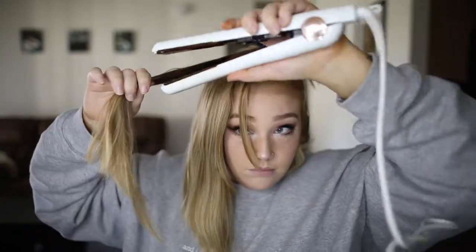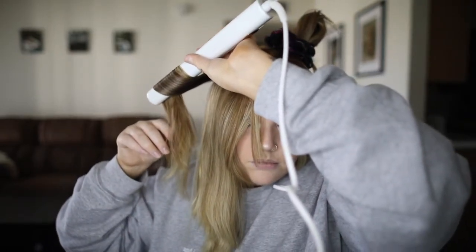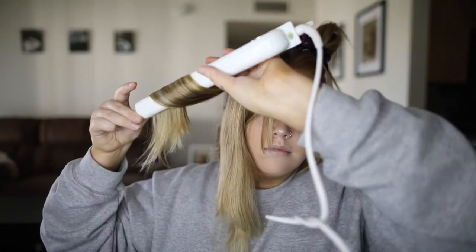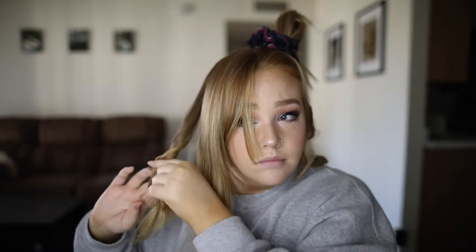Don't forget your heat protectant — I literally hope you guys never forget your heat protectant ever again after watching this video. But it is the same thing from here: I'm flattening the iron, twisting it away from my face, pulling it down, leaving an inch out at the end. Now that you know how to do this, you are a pro. You can do this twice a week or once a week if you're good at not washing your hair.